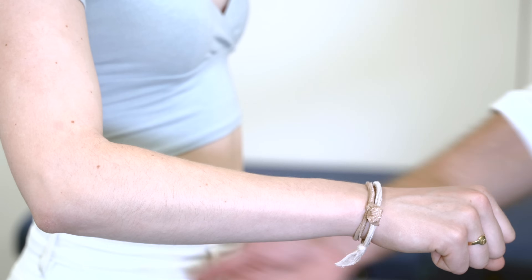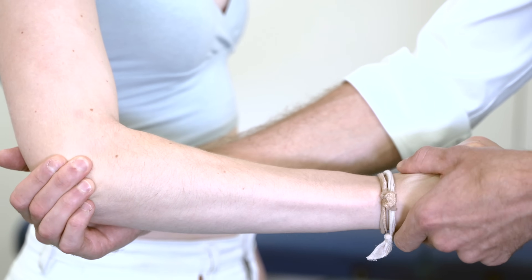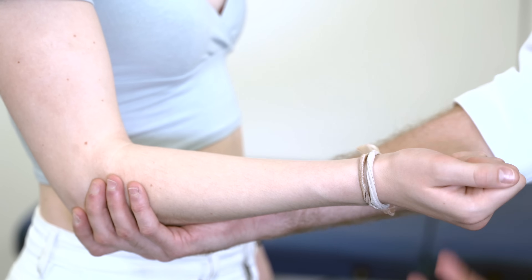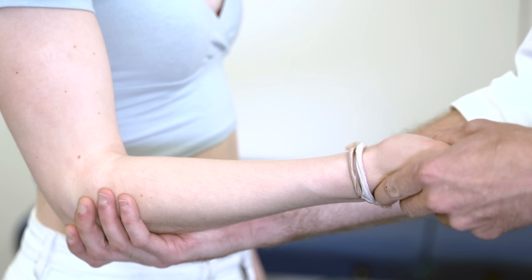Once again, I'm just going to take your elbow, and if you could push your wrist up for me — is that causing any pain there? No. And if you could turn your hand over, and if you could flex your wrist please — is that causing any pain? No.